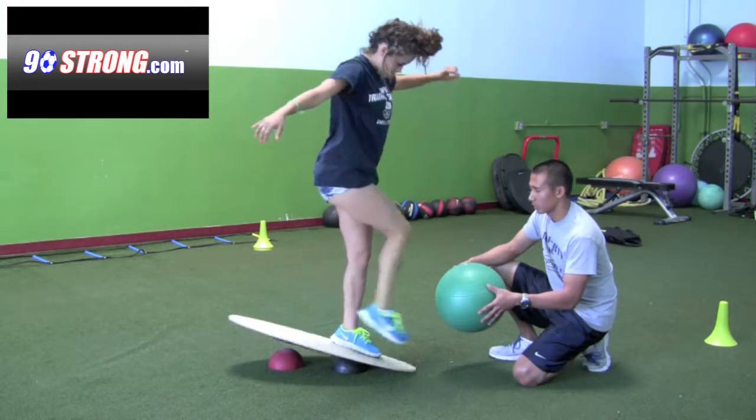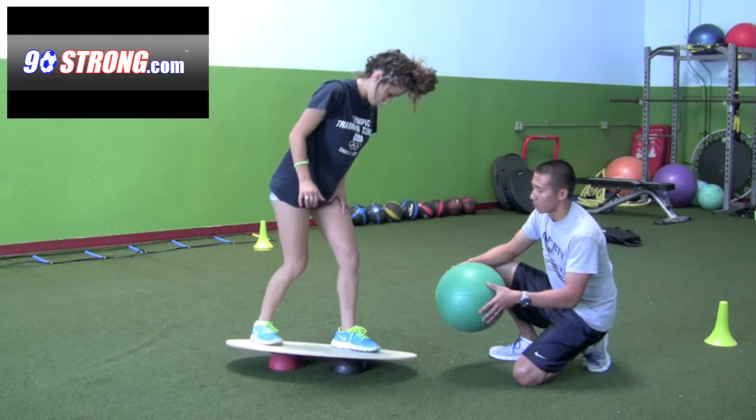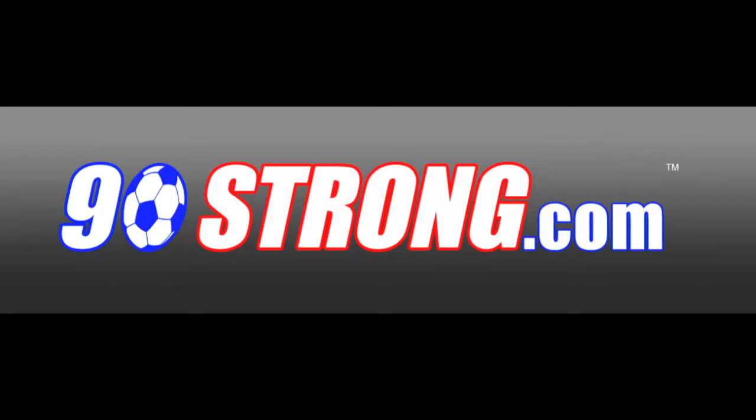As you get more comfortable with this exercise, as it becomes easier for you, you can progress. The way to progress is to simply get into that kicking position and just hold. For more information on balance boards, go to sideboards.com, and check out 90strong.com, your soccer source.